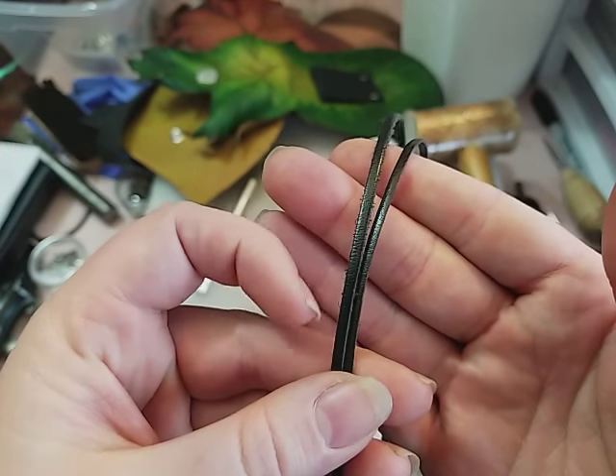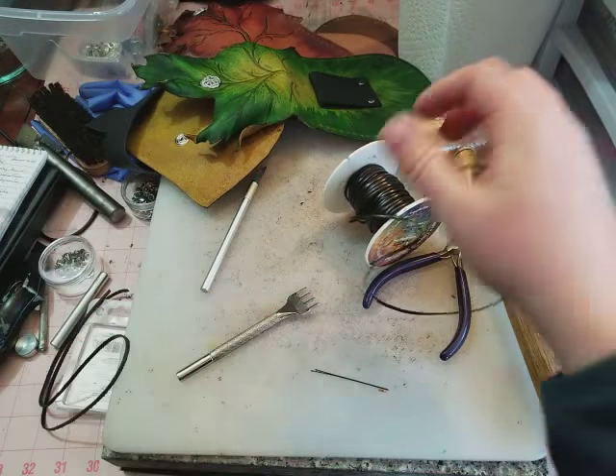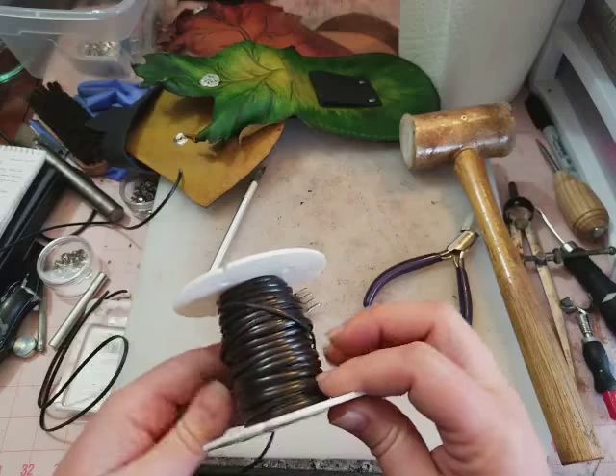It'll fray along the edges some but that slicks back down. This is available in dark brown — they also have it in light brown and black.